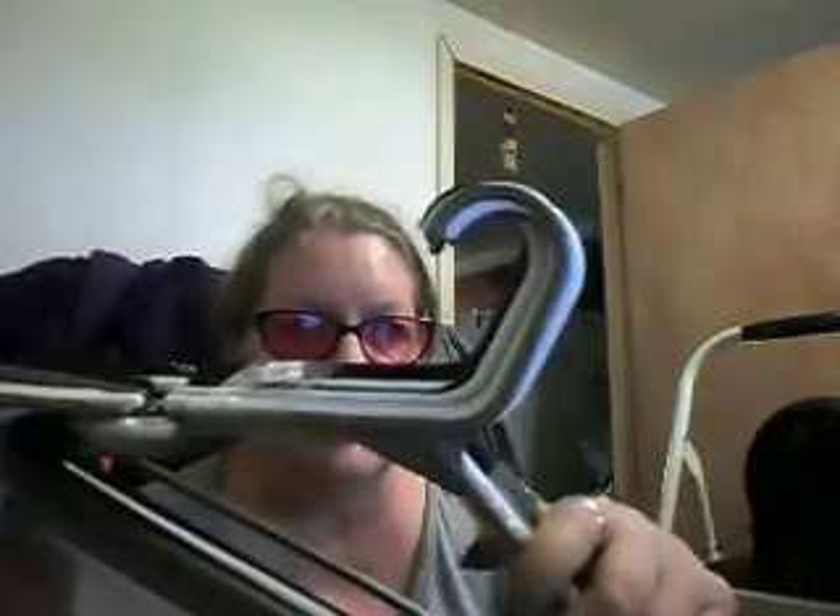99 cents for a nice big pack of hangers. Let's see — two, four, six, eight, ten — a dozen. That's not bad because I was in big need of hangers, so a dozen hangers, which is really awesome. I got two packs — two packs of 12, that's 24 hangers for $1.98. Not bad, they were 99 cents a pack.